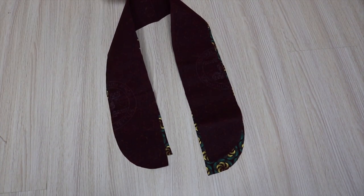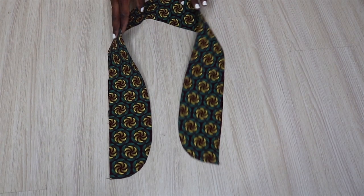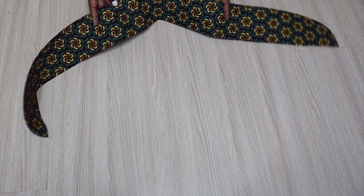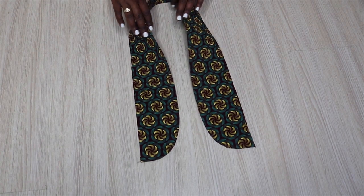Now I'm going to go ahead and stitch the collar pieces together, stitching them on the outside. Here you can see I'm done stitching and I did press it, so it's looking good.